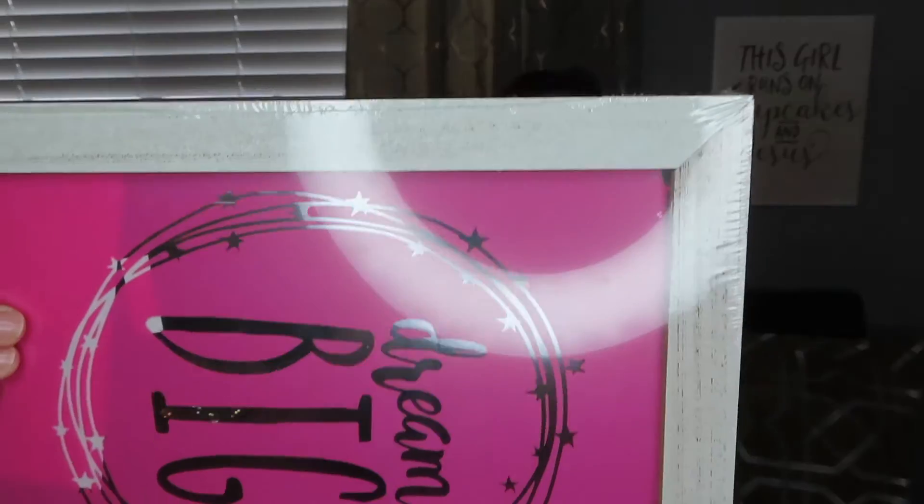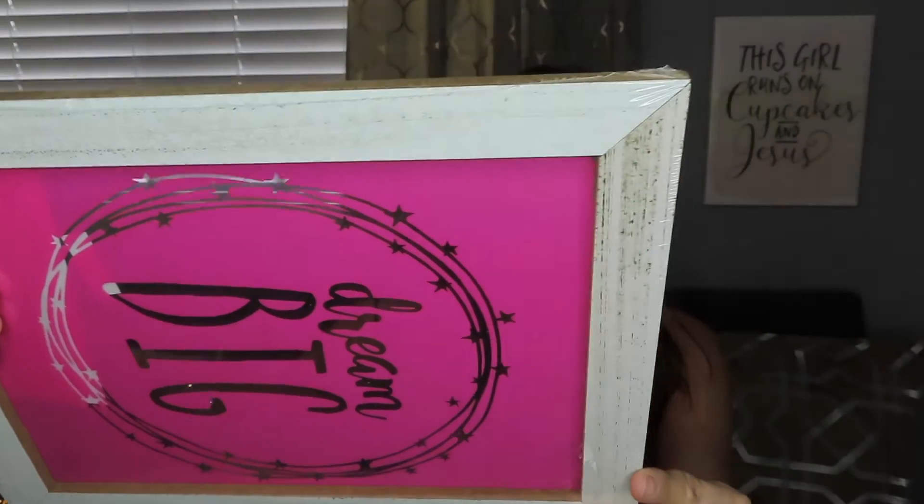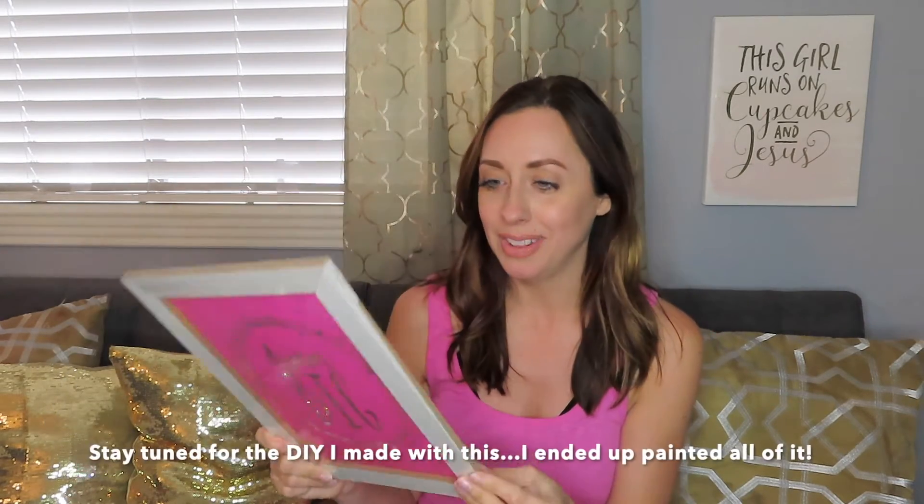This one says 'Dream Big,' and for some reason looking at the frame I got an idea. The frame has a rustic look, so I'm thinking I'll try to make some kind of DIY with it — possibly painting it. I don't know exactly what I'll do, but I bought it pretty much for the frame. It's got a little hanger on the back too, so we'll see.